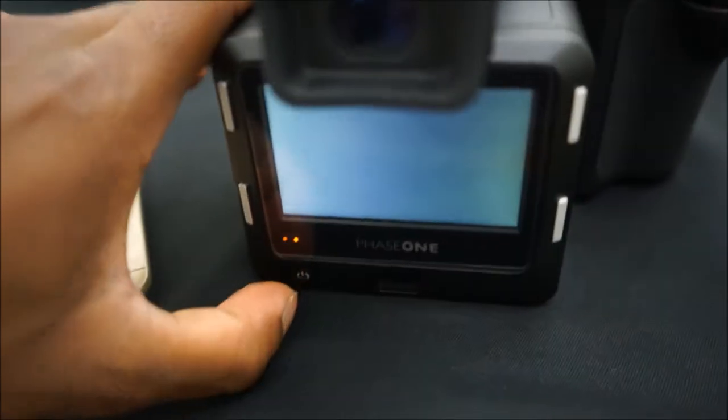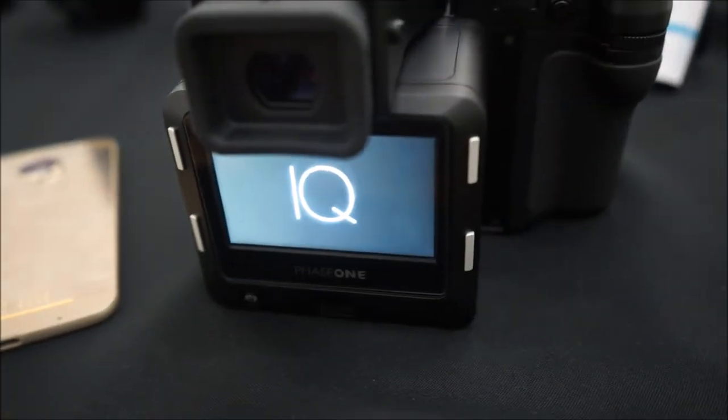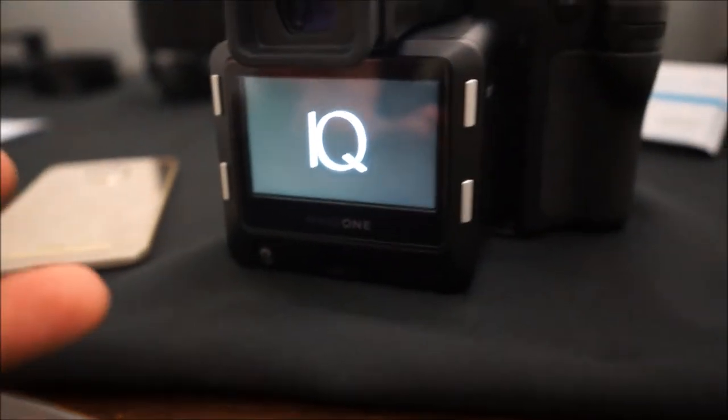Turn it off and on — like this, turn it on. It's the IQ 3, so this is the IQ 3, 100 megapixel. That's the shutter — you just heard a really loud shutter. Pretty cool.